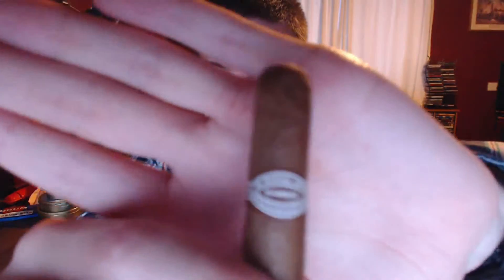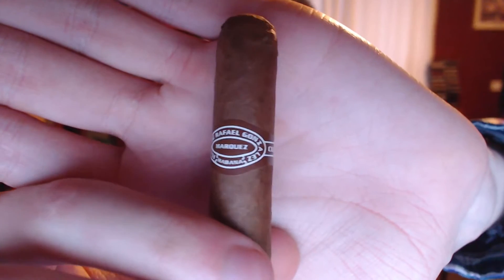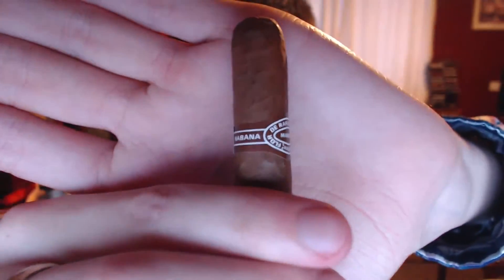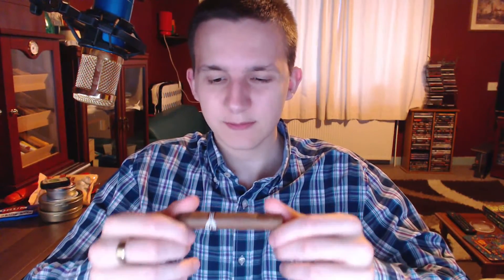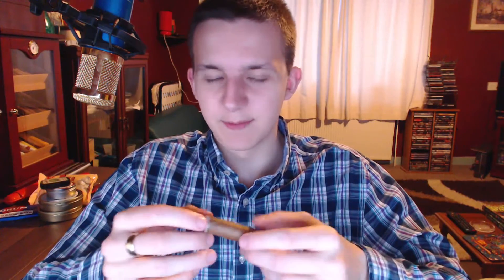The band is pretty uneventful — Rafael Gonzalez, Marquez, Cuba Habana. Not a very good band for collecting, but then again these are small cigars and they're pretty cheap. Speaking of which, they are a little bit on the upper price mark — I believe somewhere between £6 and £7, I don't quite remember.